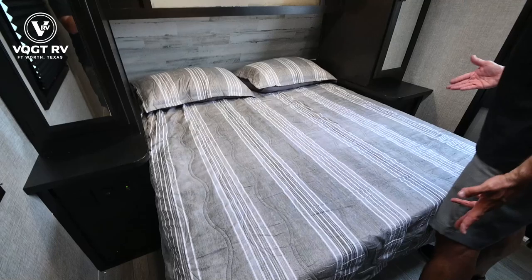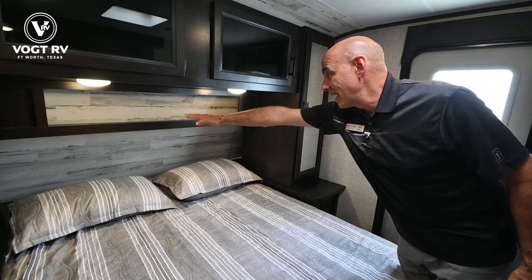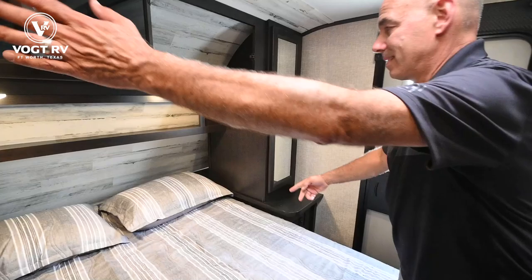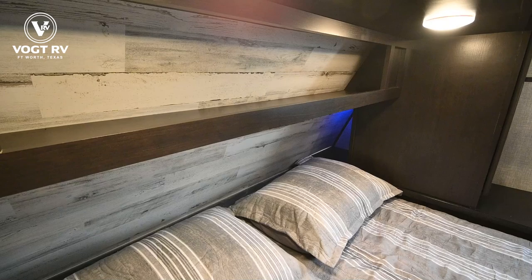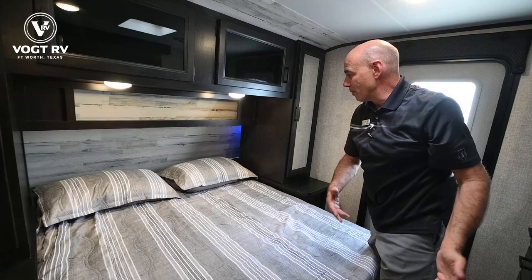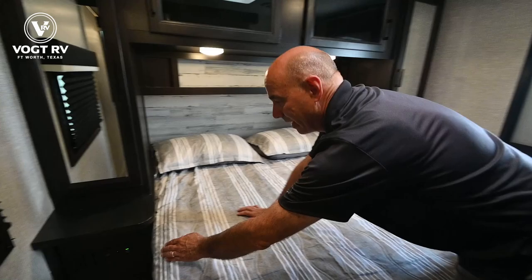We have an RV queen bed — a little bit shorter than a residential size queen. There's lighting up here with storage above, and also storage behind these smoked glass cabinet doors. On either side of the bed there's a little nook where you have room to put a bottle of water. I can see that blue light I just turned on in there — it's a great night light. At night you don't want to blind your partner; just have enough light to get up and use the bathroom. There's a switch on the other side for that side as well.